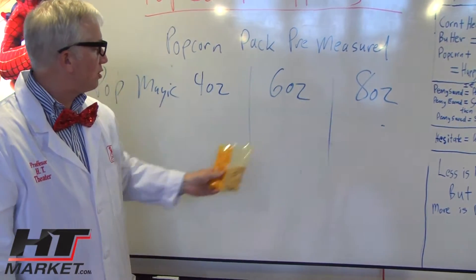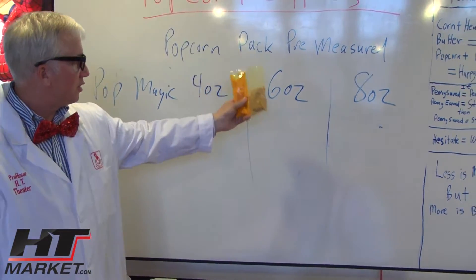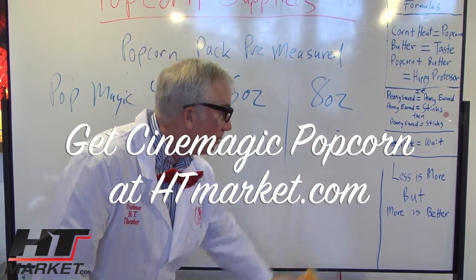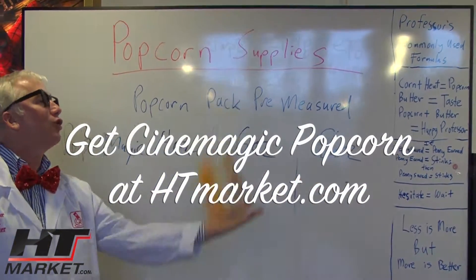It comes in four, six, and eight ounce. Four ounce for a four ounce kettle, six ounce for a six ounce kettle, eight ounce for an eight ounce kettle. And believe it or not, this stuff is magic.